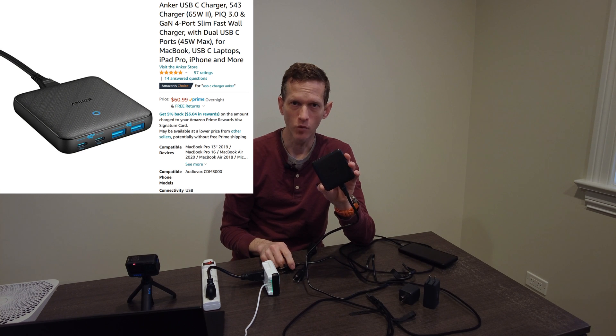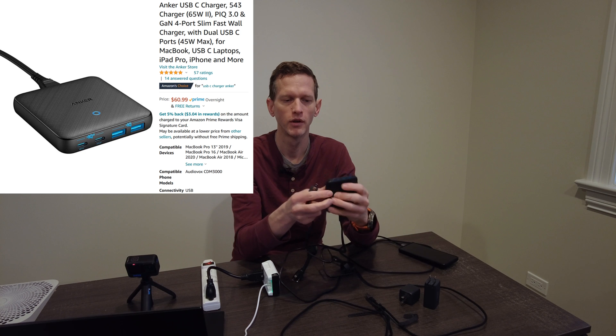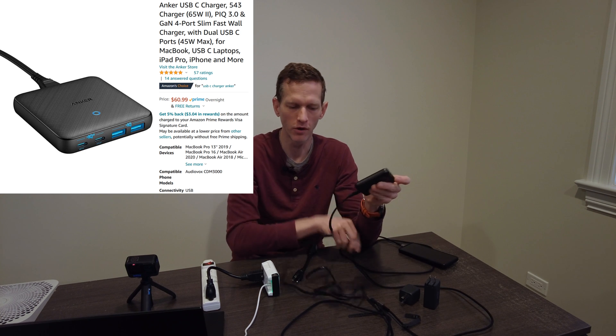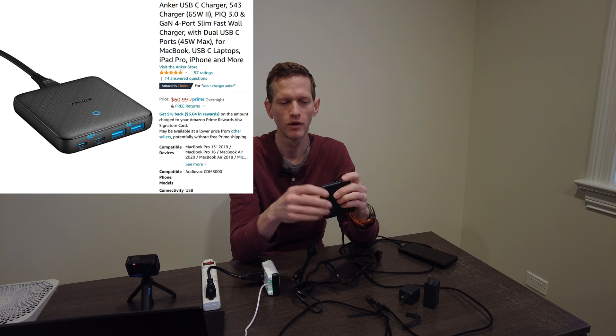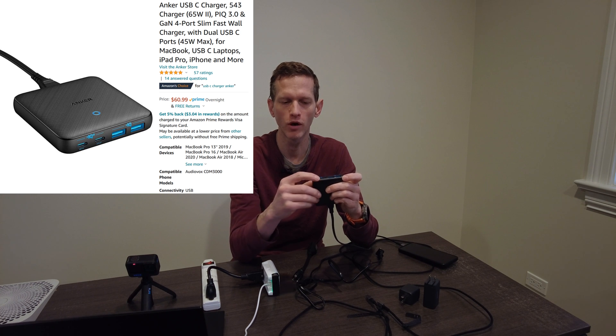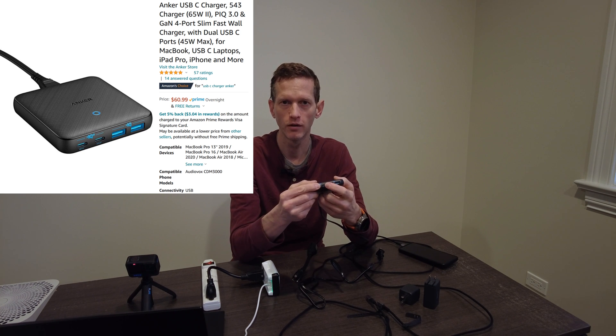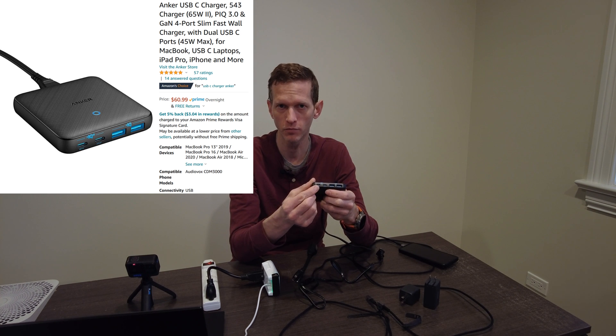This is a 65 watt rated slim charger. It has a cord. The interesting thing to note is that while this is rated at 65 watts, the maximum output for any single device is 45 watts using the second USB Type-C port, which is rated at 45 watts, and the first USB Type-C port is rated at 20 watts.